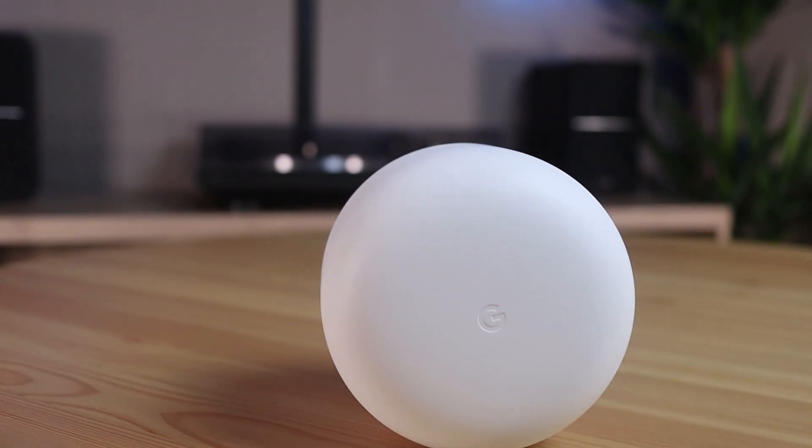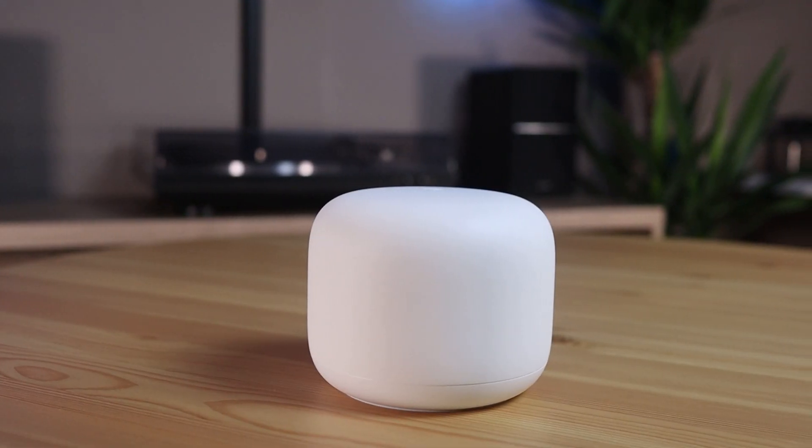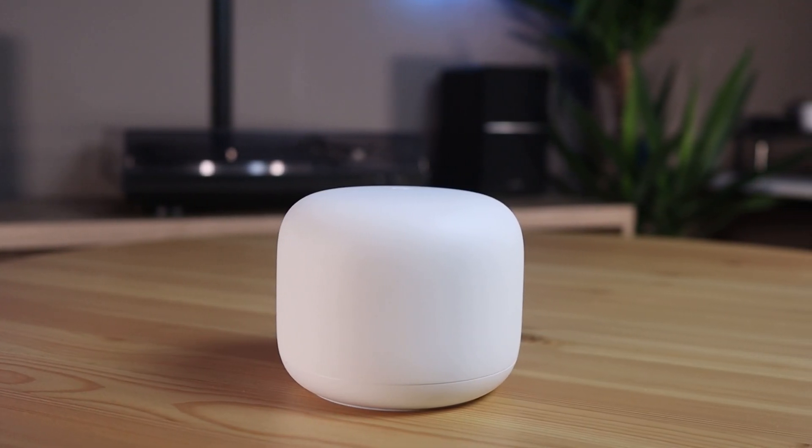which will be replaced by the new Google Nest Wi-Fi router. A promising router that can also be expanded to a mesh network. Let's hope this router from Google performs better.